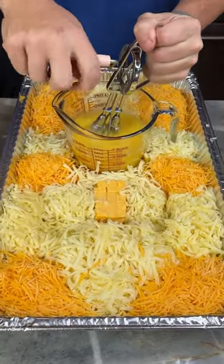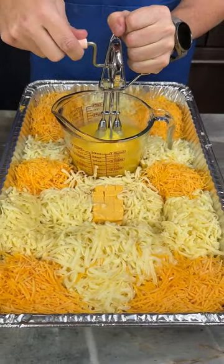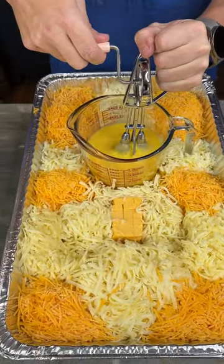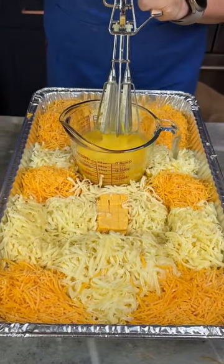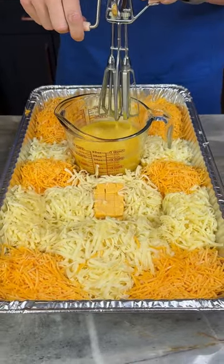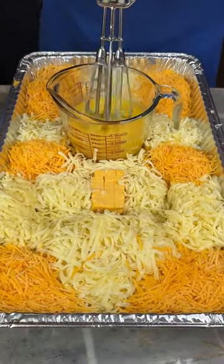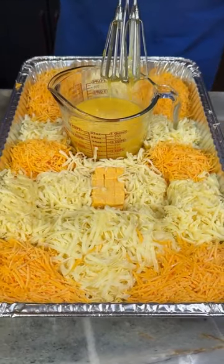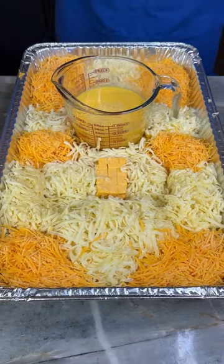So we've got mozzarella, sharp cheddar, Velveeta, Gruyere, Munster, extra sharp cheddar, Asiago. Is there some Colby Jack in here? No, no Colby Jack — Monterey Jack. You lose track. Everybody calls it a seven cheese macaroni, but there are clearly eight counting the Velveeta. Maybe they don't count the Velveeta, which is completely fair.